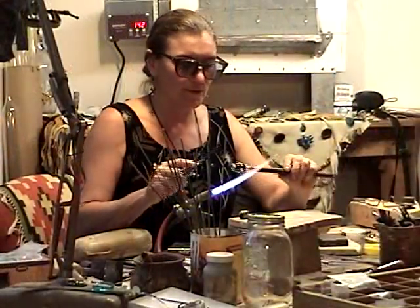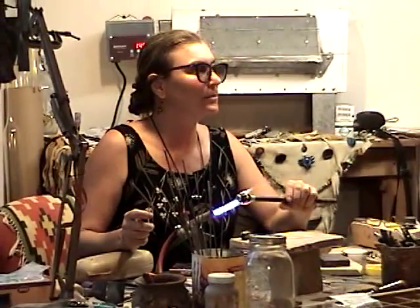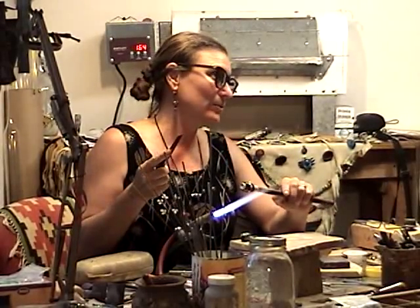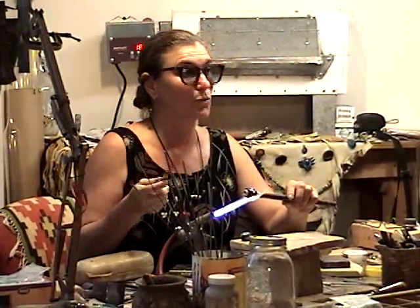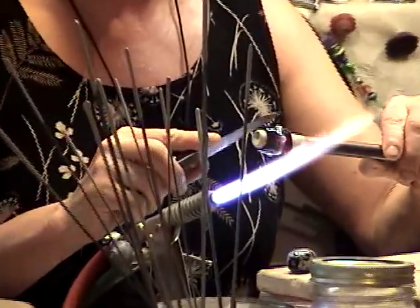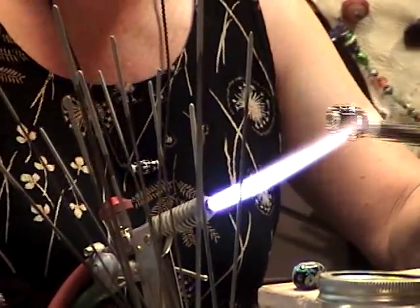We're teaching a workshop in November and there are scholarships available through the Arkansas Craft School. It also has college credits and school credits available through Los Arca College as well. It's five days and you get a glass history lecture along with slides and everything.